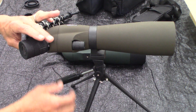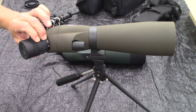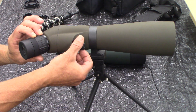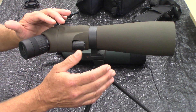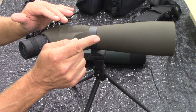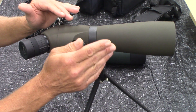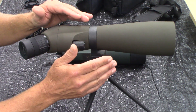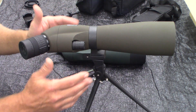You have your crude adjustment here going from 20 to 60 power, and then you have a fine-tune knob right here to dial it into focus. For guys shooting at the range — if you have tiny little bullet holes down there at two or three hundred yards, or even a hundred yards, they can be hard to see even with binoculars. This scope will solve that problem. I used it successfully out to 300 yards.